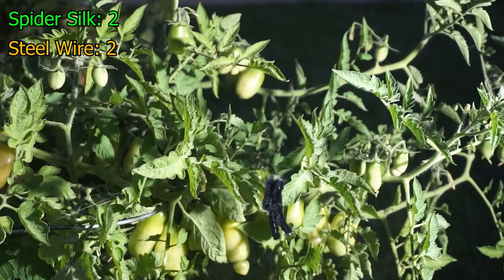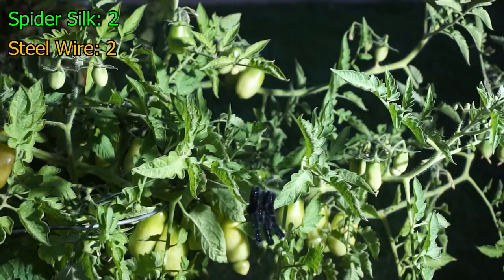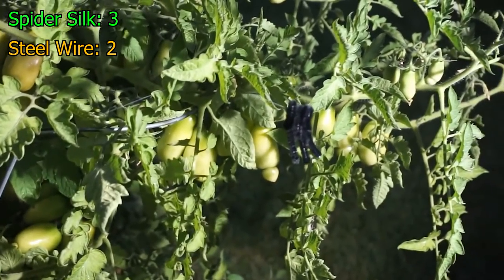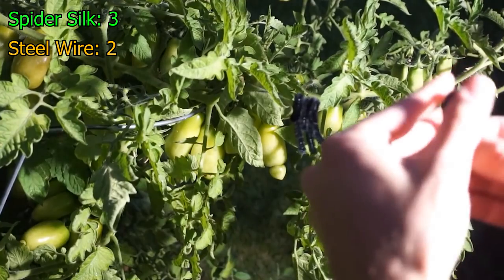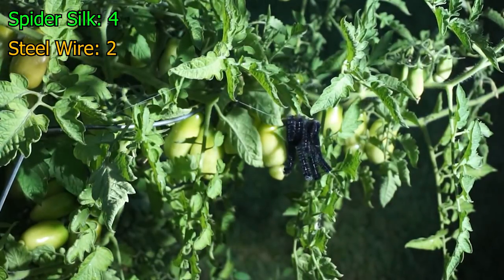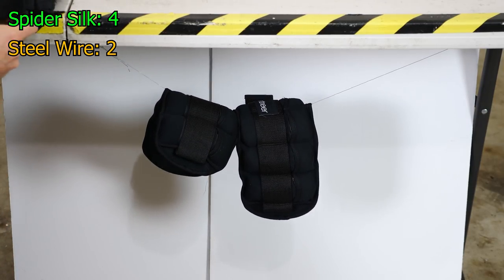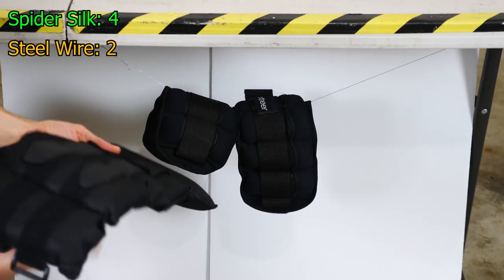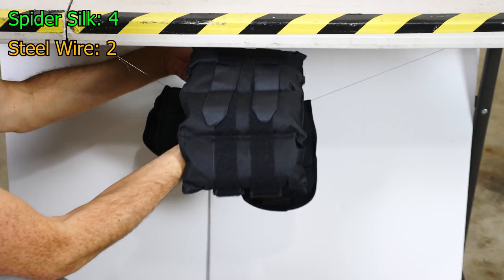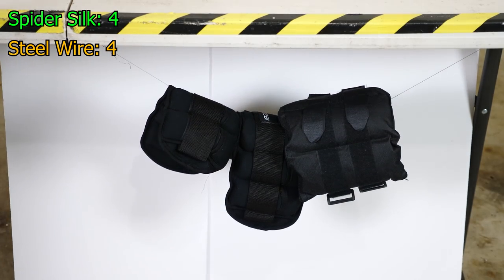Let's put our third and fourth spider weights on. Three. Four. Then let's add our third and fourth steel wire weight. This is 10 pounds, so that's the equivalent of two of these now. That's four.